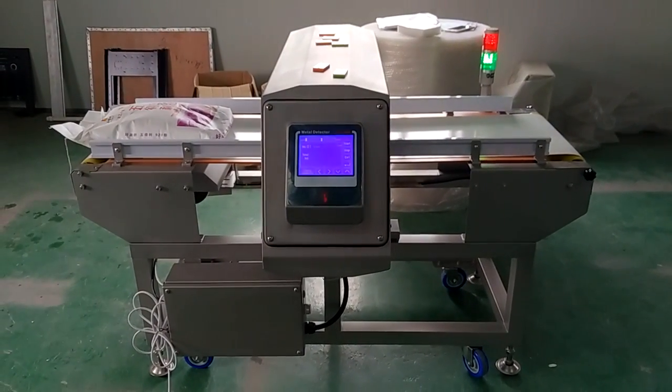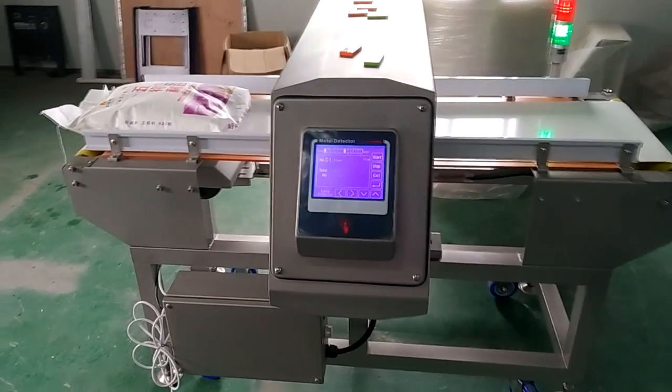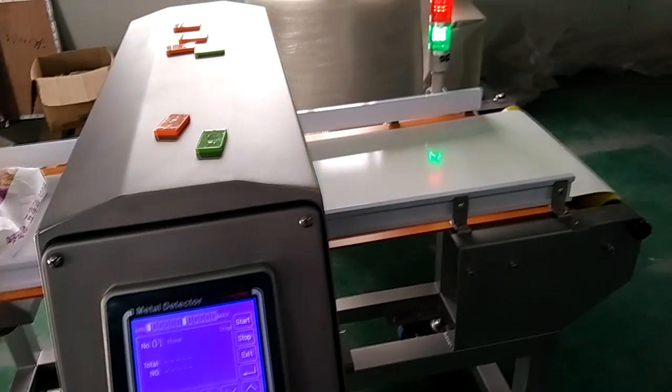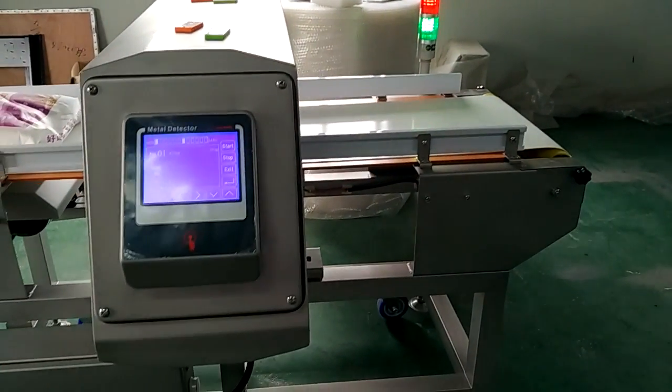Hello everyone. This is our second full digital metal detector. It has the following main features. Firstly, it has very high sensitivity and stability.